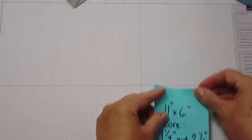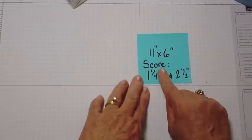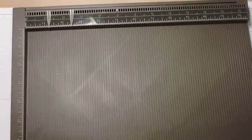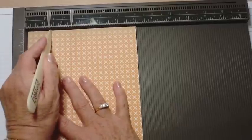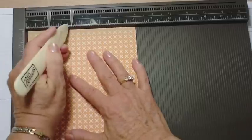I'm going to start with eleven by six inch cardstock and I'm going to score it at one and a quarter and two and a half inches. I'll use my Simply Scored — I'm going to put the paper in lengthwise and score it at one and a quarter and two and a half inches.